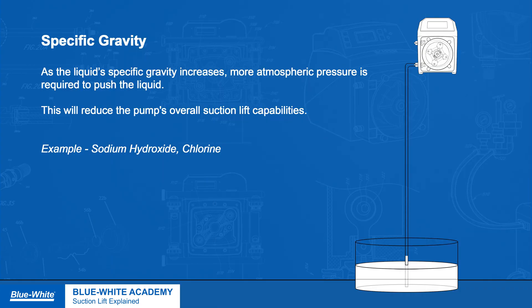Specific gravity. As the liquid's specific gravity increases, more atmospheric pressure will be required to push the liquid, reducing the pump's overall suction lift capabilities.